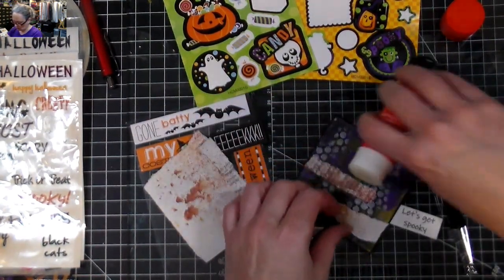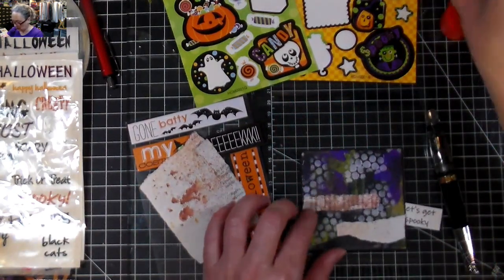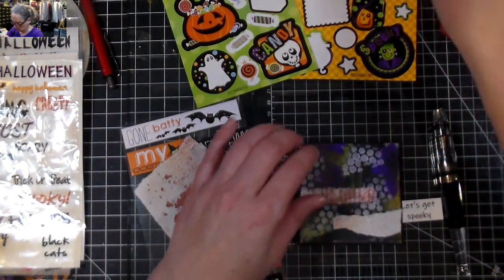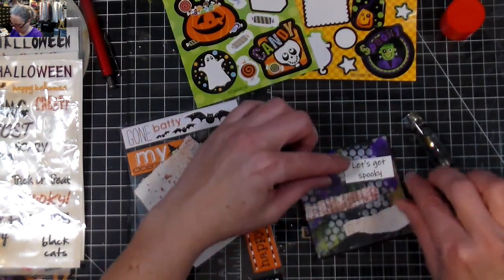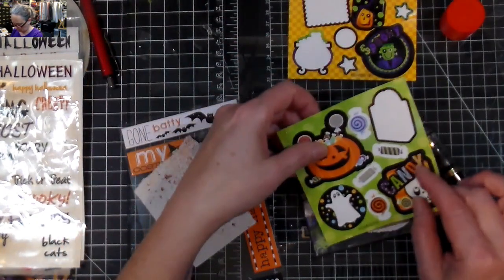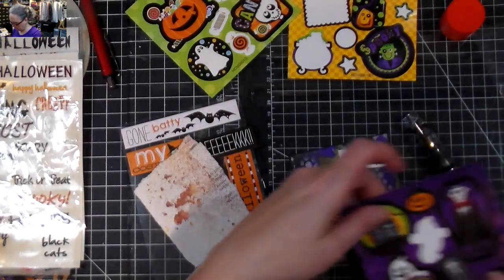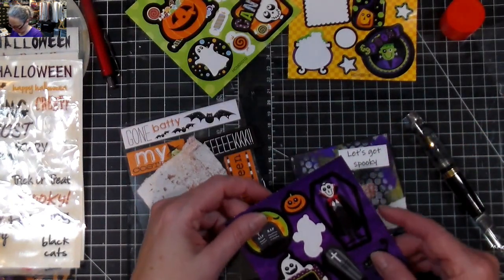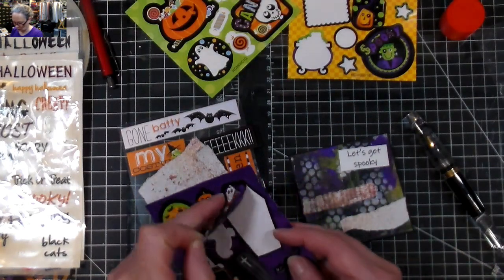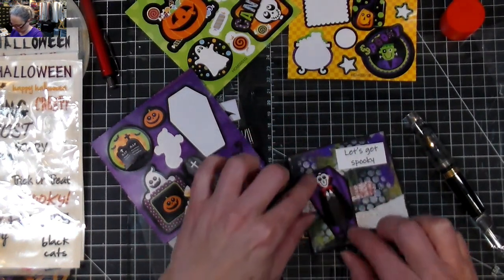Why is this not gluing? Probably because I didn't go all the way to the edge. This one is pretty, and it would be fitting.